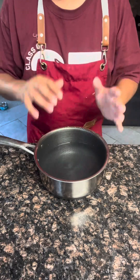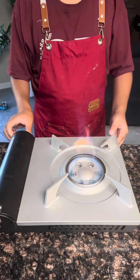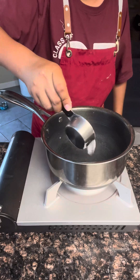In a pot, have one gallon of water. On the stove, turn on the heat. On high heat, put on the pot of water. Add three-fourths cup baking soda into the water.